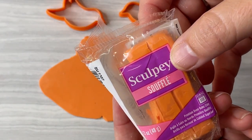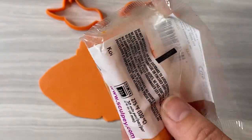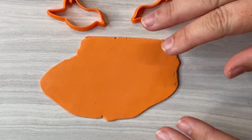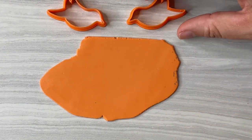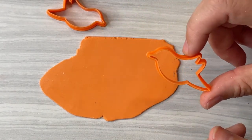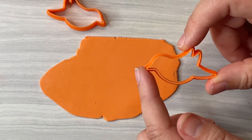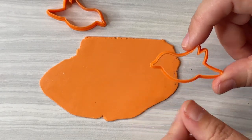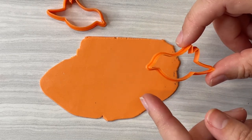I've rolled out some Sculpey Souffle in the new color called Koi. It's a nice golden orangey color and I've got these bird cutters that I hand drew a couple days ago because I was playing with digital art. I made this really funky bird and then I decided it had to be made in clay.